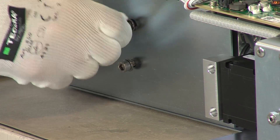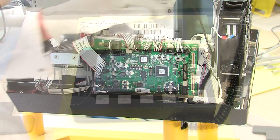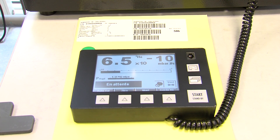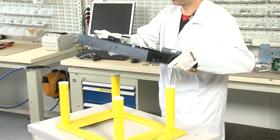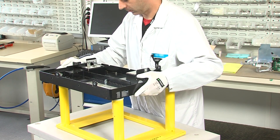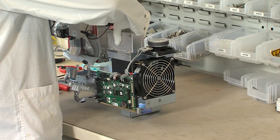The assembly phase of our ASM 340, for example, is divided into three parts: assembly, test, and final quality control. During assembly, the production operator starts with an empty frame and combines the different components to a complete leak detector step by step.